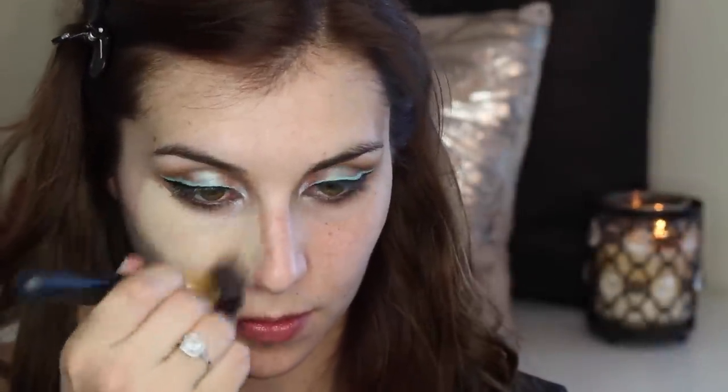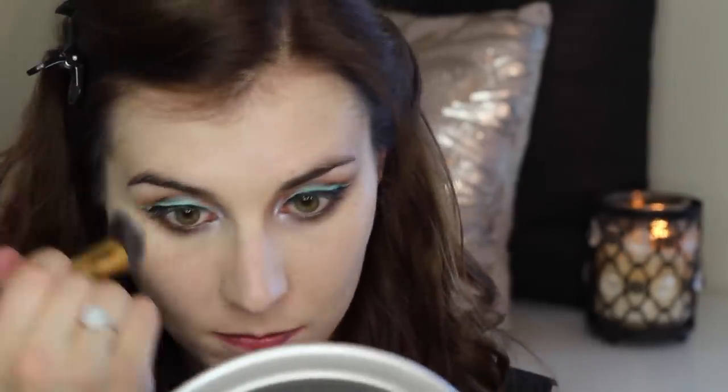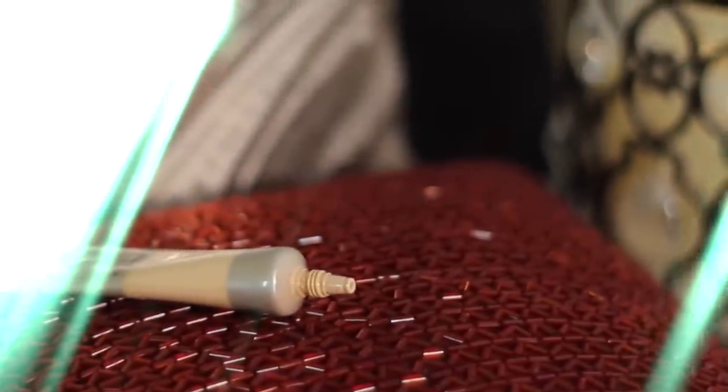Once the eyes are done it's on to foundation. I picked one that was pretty full coverage because the eyes are so bright and busy — I wanted to make sure my face was a clean, flawless canvas. And because I don't want an under-eye area that matches my liner, I'm using a few dabs of a full coverage concealer.